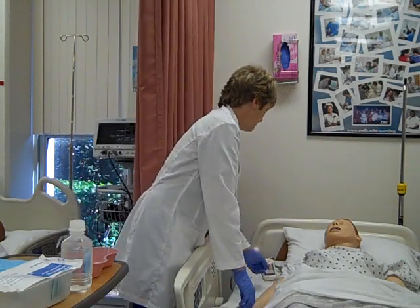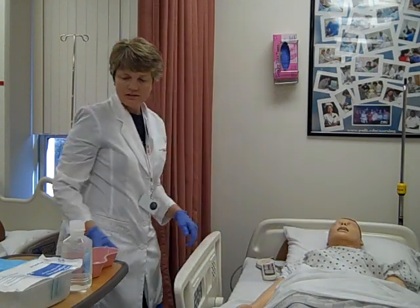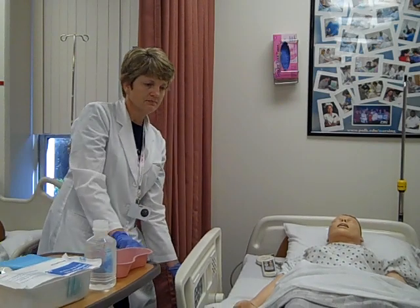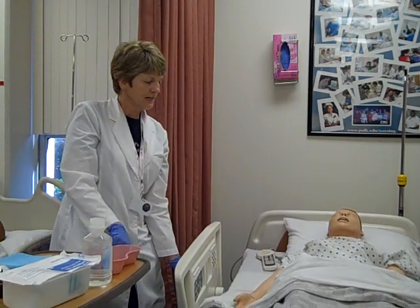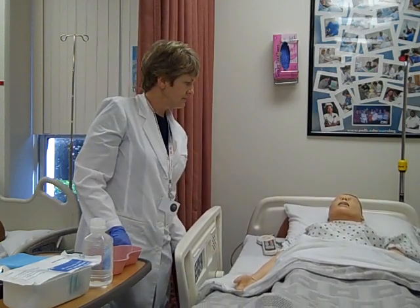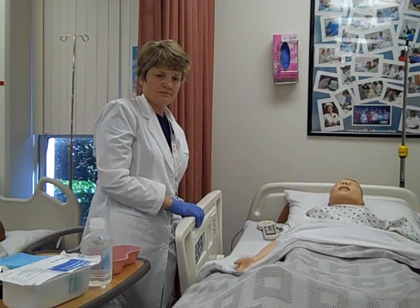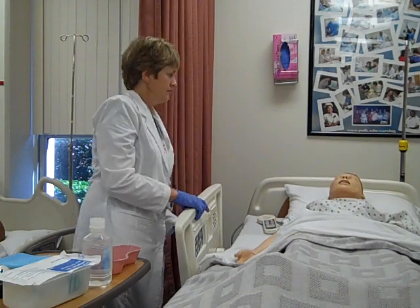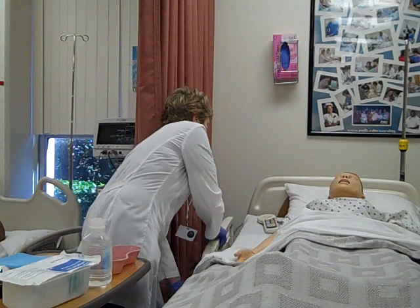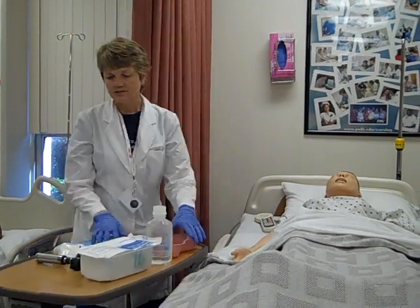I'm here to irrigate your ear today. We're going to irrigate the right ear. I'm going to raise the bed to my working height to keep my back safe, put the side rail down, and bring my tray table over as close as possible.